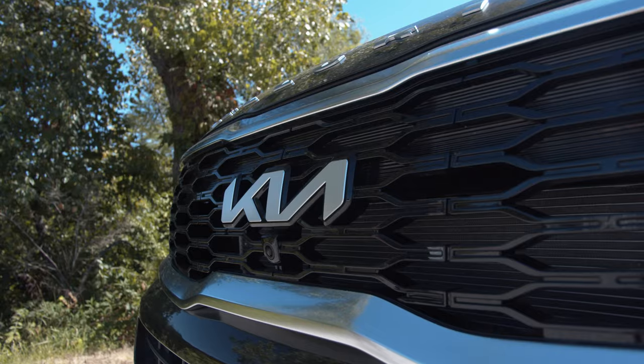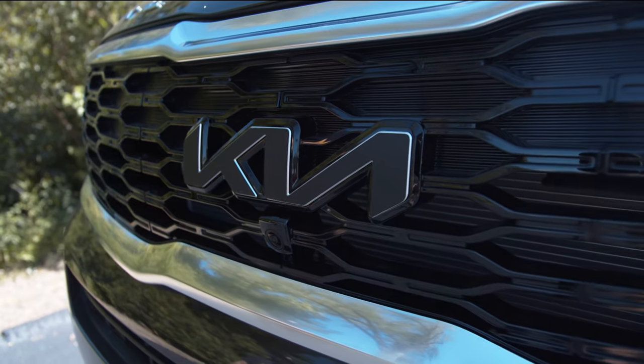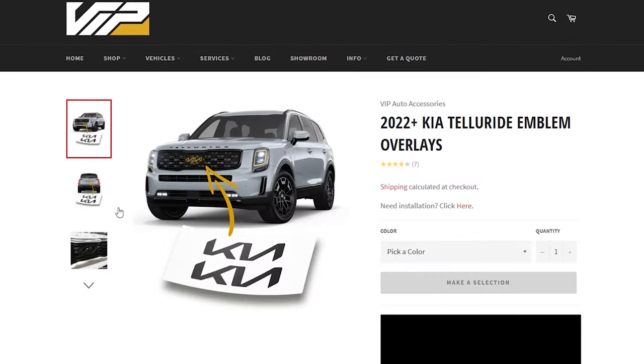Hey guys, Chris here with VIP Auto Accessories. Today I'm gonna show you how to install a Kia Emblem Overlay. If you don't already have one of these, go ahead and check out the link in the description below or check out vipautoaccessories.com.